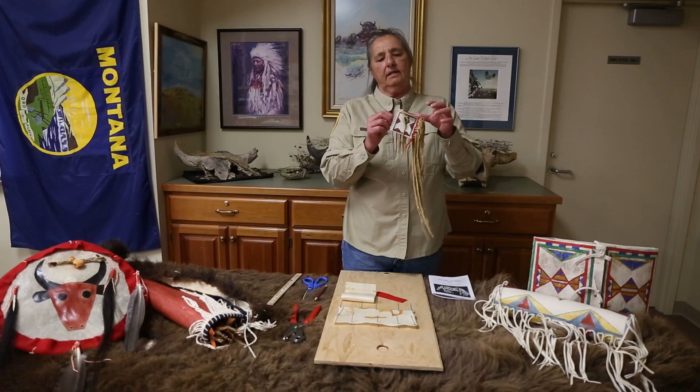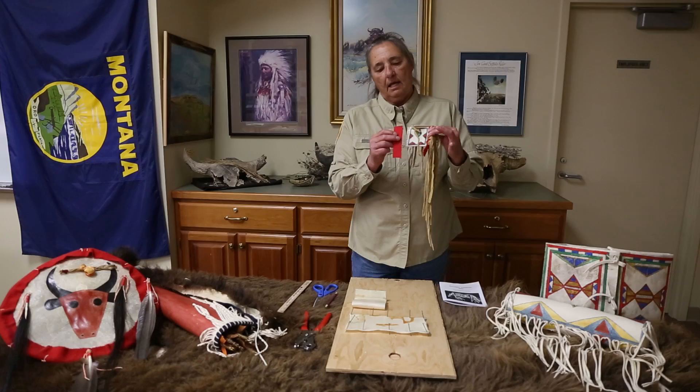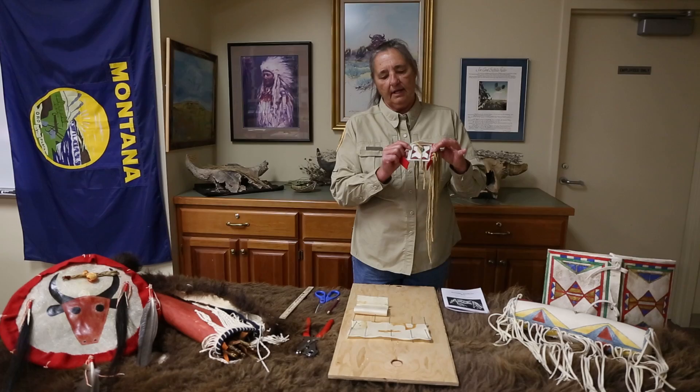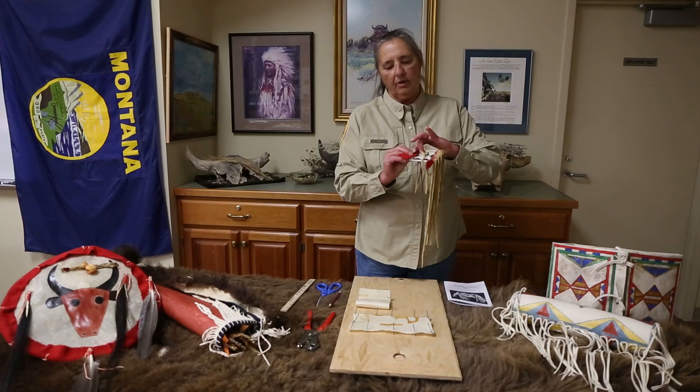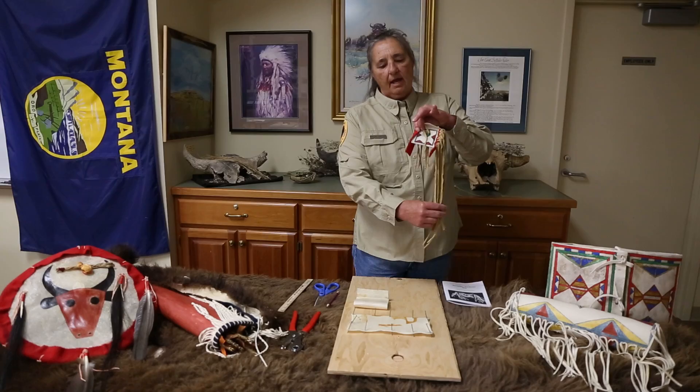This is one that I did. I didn't complete it all the way so I could show you how it goes together. I painted it and then I punched both sides with the leather punch. Then you put felt on there and mark it where the holes are, and use the leather punch to punch the holes in the felt too.